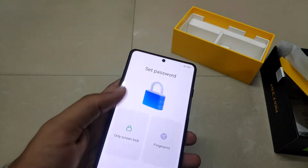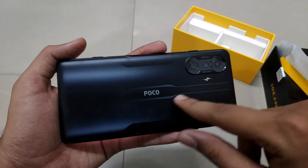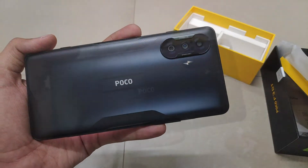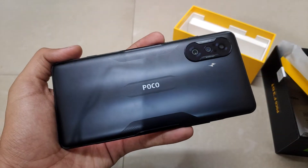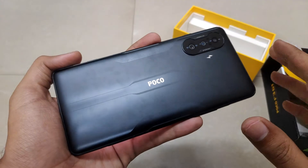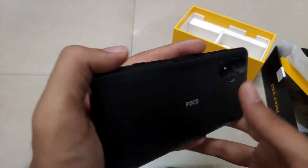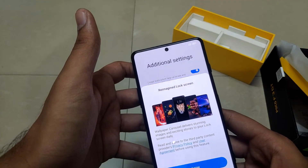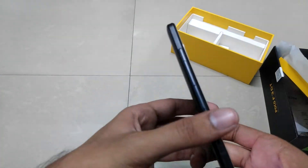On the back of the device, we have the Poco branding in the middle, and a triple camera array starting with a 64-megapixel main camera, along with an 8-megapixel ultra-wide and a 2-megapixel macro. It supports a maximum video resolution of 4K at 30fps. It may also have OIS — we need to verify that.